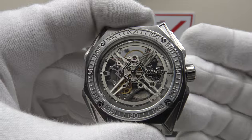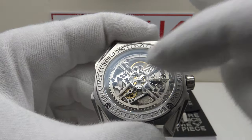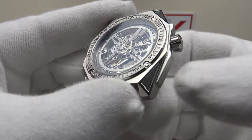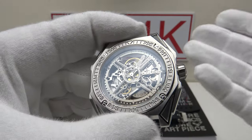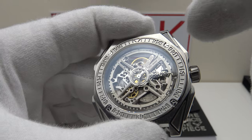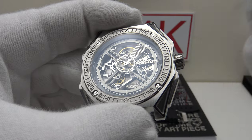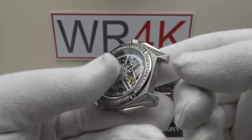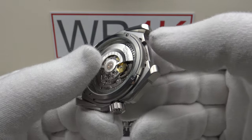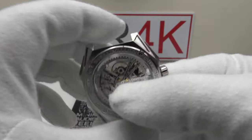Rather than purchasing three watches, the Magician gives the option of one watch, one movement, fitting into three different cases. If you get bored of using the octagonal case, you don't have to buy another watch — you simply change to a round or square case. It can be done in a matter of seconds, not minutes. Because it has quick release spring bars on the fluoro rubber strap, it's very quick to remove the strap, press the two buttons, remove the movement, and refit.